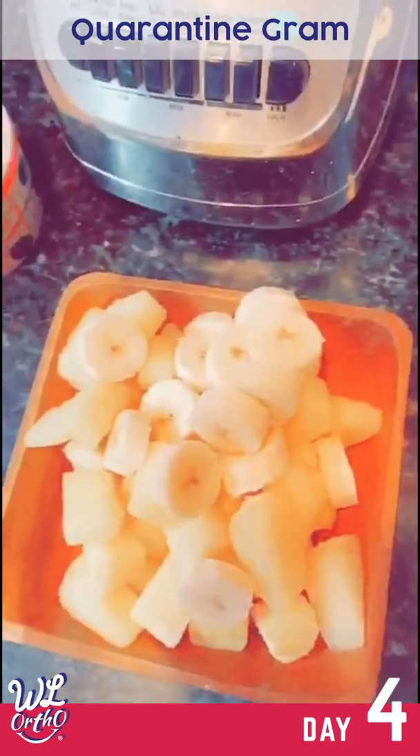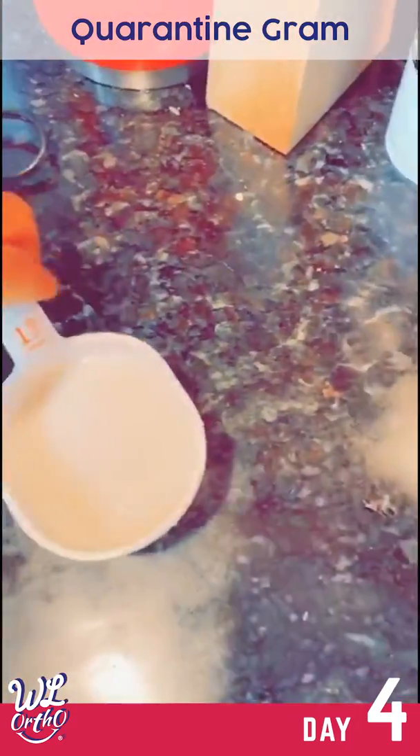First thing I'm going to do, I'm going to go ahead and put the almond milk first in my blender.